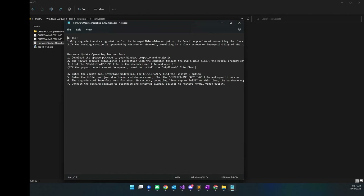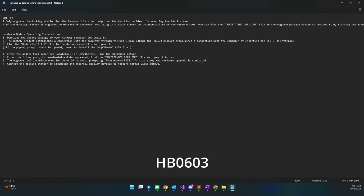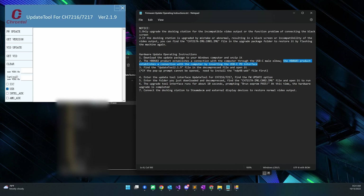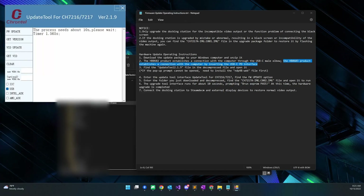Flashing the firmware on this thing is rather cumbersome and you have to have a Windows machine. Download the zip file from their site — I'll leave the link in the description — and take a look at the readme inside the zip because it's different depending on which version you have. For version 2, all you have to do is connect the USB-C PD port on the back of the dock to your computer — a USB-A to USB-C cable works fine. Once connected you'll hear the standard USB tone, then launch the update program, click on the FW update option, and pick your firmware which is C002. As a warning, once you pick the file name it immediately starts flashing with no additional confirmation prompt.